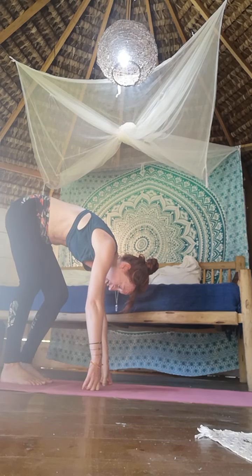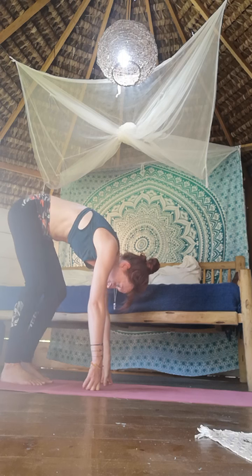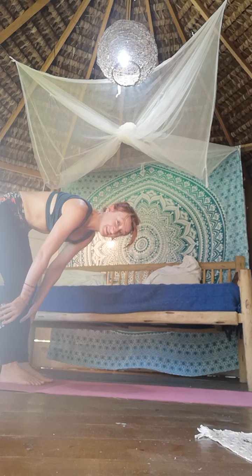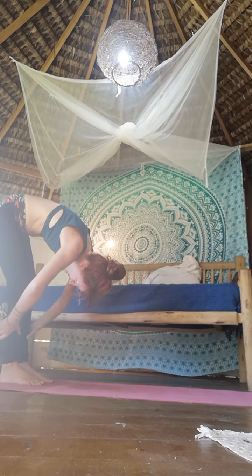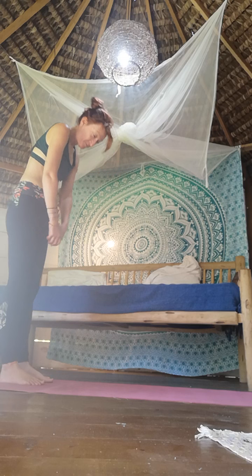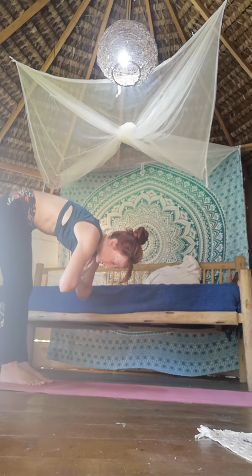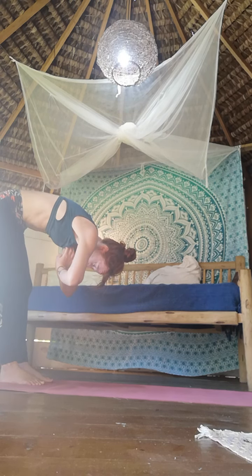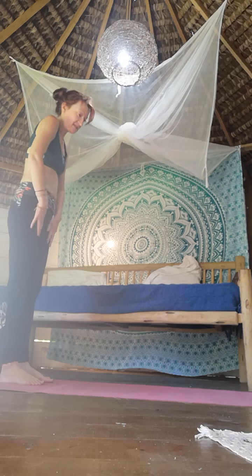If you try and push it and force it, those tight muscles are just going to flinch to try and protect you. If you're super stiff and want to use your hands to help a little bit, gently you can pull for a second or two and then release. Stretch it out, breathe it out. Take your time, come back to standing when you feel ready.